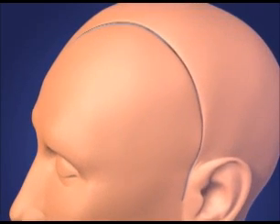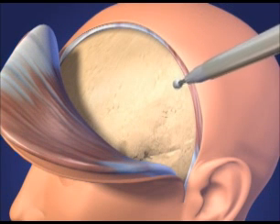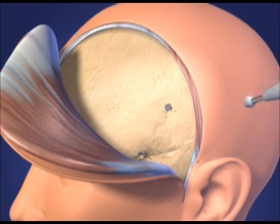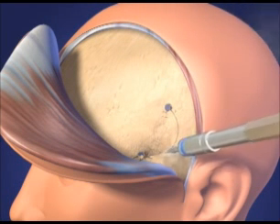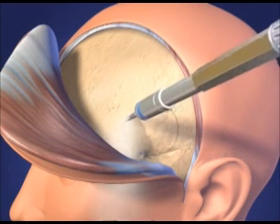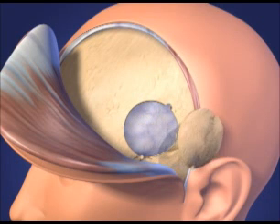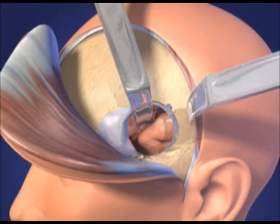The traditional pterional craniotomy is performed through a large scalp incision followed by a dissection of the temporalis muscle off of the skull. A 4x4 cm pterional craniotomy is performed and the craniotomy bone flap is elevated. The dura is incised open. The frontal and temporal lobes of the brain on that side are identified.